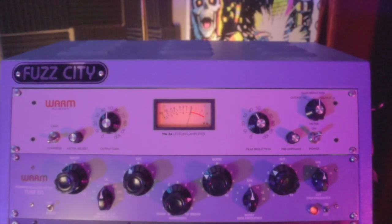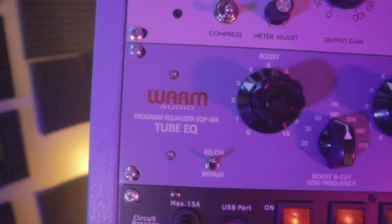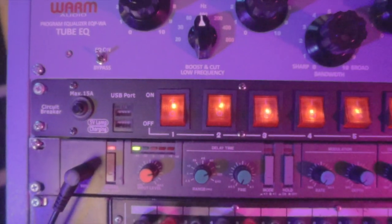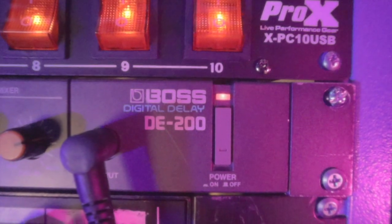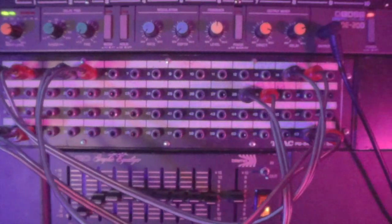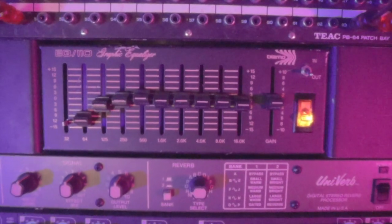Up top, the Warm Audio WA-2A leveling amplifier, which is a high-quality remake of the classic LA-2A optical compressor. Below that, the Warm Audio EQ-PWA, which I think is a really accurate replica of the vintage Pultec EQ. I dropped in a new 10-input circuit breaker so I can control what's on and what's off. Next, my favorite effect and totally indispensable — the Boss DE-200 Digital Delay. I use this on my vocals on the new Dream Machine album, coming soon. Then an RCA patch bay, which saves me a few trips behind the back of the tower, and a really cool bi-amp EQ that I use mostly as a high-pass filter.